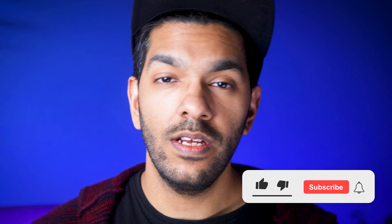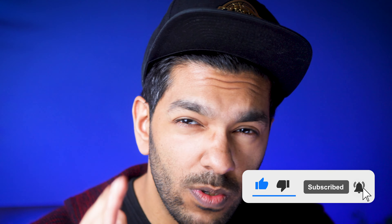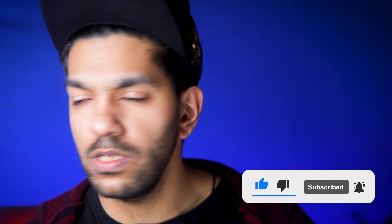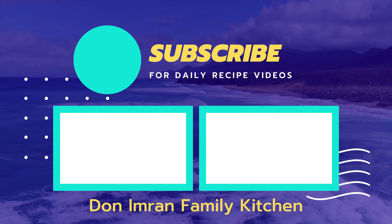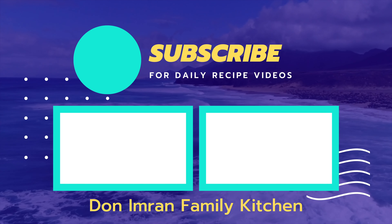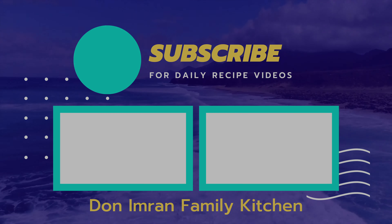Like this video, hit the subscribe button if you haven't already, and hit the notification bell icon so that you are informed of our daily releases. Share this content to as many people as possible and comment below whether you are going to try this out or whether you have any requests, because we do follow people's requests. Catch you in the next one. Bye bye.